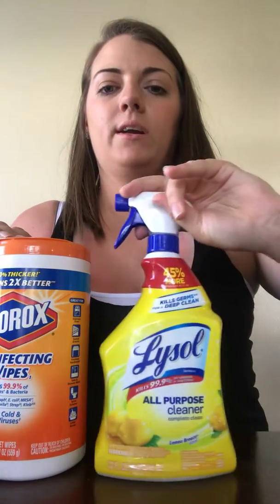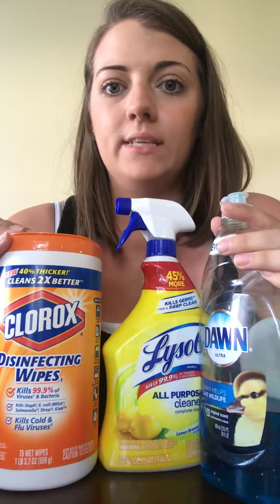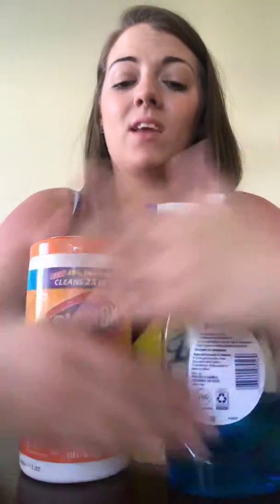I was going to introduce myself and show you some of the things we'll need before we get started. I want to start doing these videos every now and then, share some recipes and tips and tricks on how we do treats and different feedings. To start with, you're going to need some basics: wipes, spray, and dish soap. Not everybody uses these, but I like a clean house. I don't like germs, and dealing with big quantities of raw food on my counter, I use those all the time.